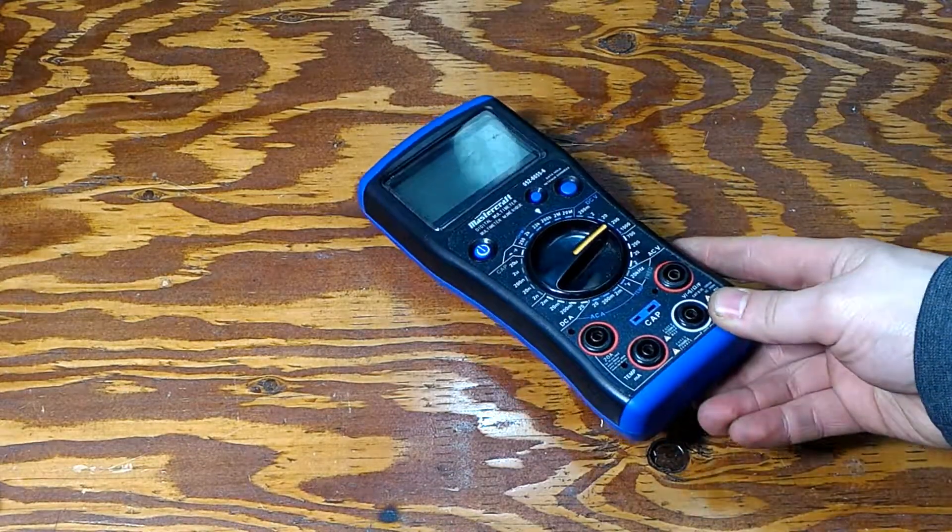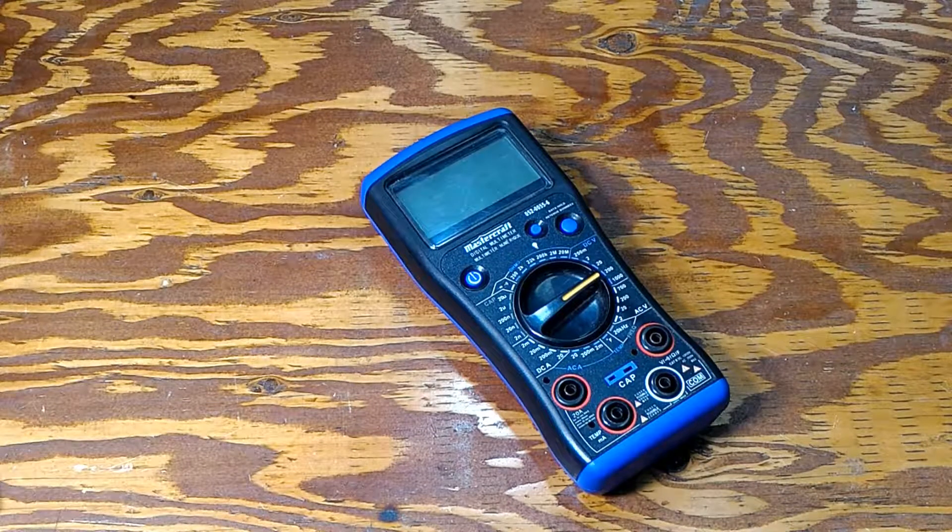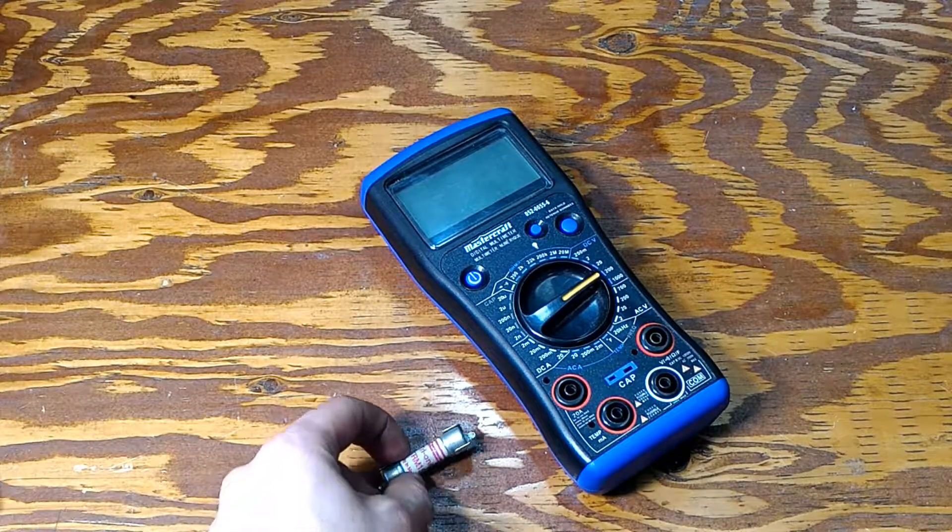Hello gentlemen, welcome back to the lab. Today I will show you how to take your cheap multimeter and make it safer by installing one of these fuses.